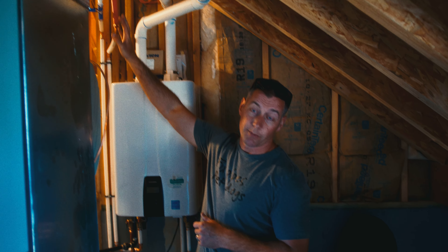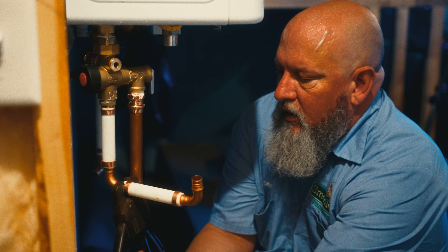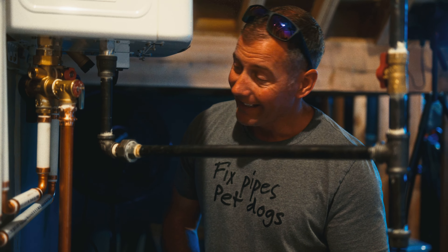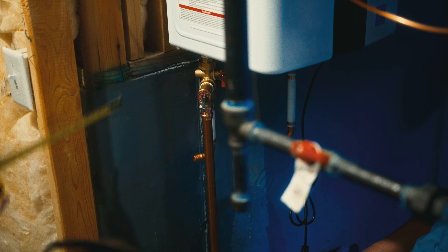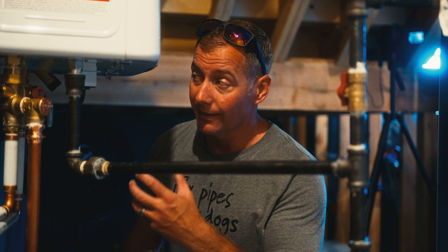Essentially what happens inside this unit is we've got cold water coming down from the ceiling that used to go to the old water heater. That cold water runs down the side of the unit and in through the cold inlet isolation valve at the bottom. The long one goes on the cold, the short one goes on the hot. This unit uses about 95% of the heat it creates to actually heat the water — it only wastes 5% of its heat.